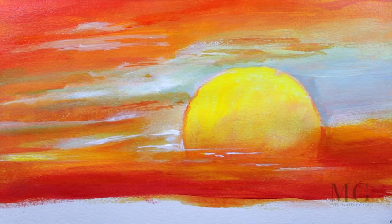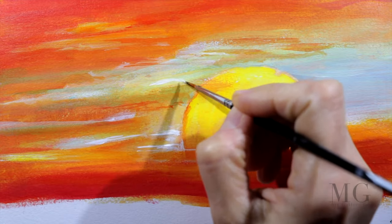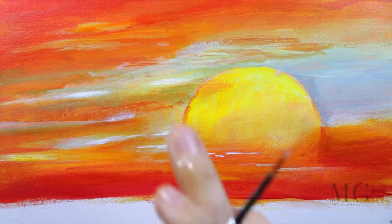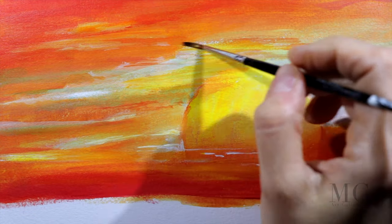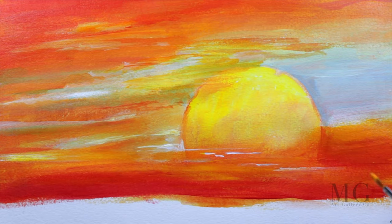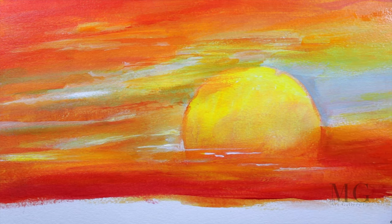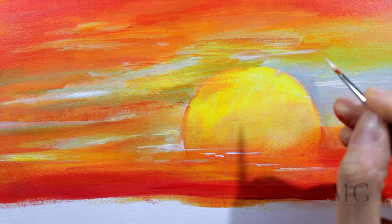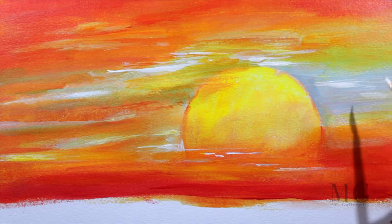If you have to paint a landscape where the sky is the major element, I recommend using oils. The reason is that oils blend very easily and give you a lot of time to work with. Here I'm using acrylics. Acrylics dry very, very fast — especially when the temperature is up, they dry almost instantaneously, so blending is not the major element here. It becomes challenging when you want to create a soft transition between two colors. But there is a trick: to make acrylics more blendable, I increase the water amount, which gives me a little more time to work with it.